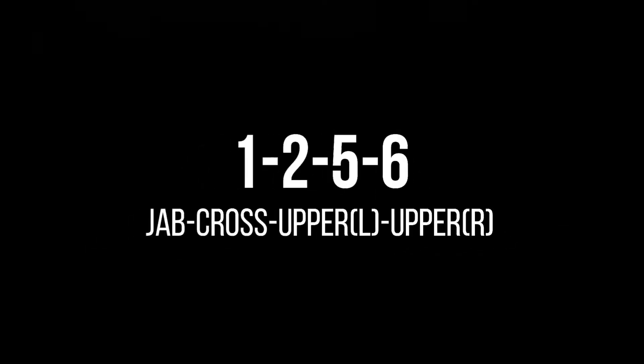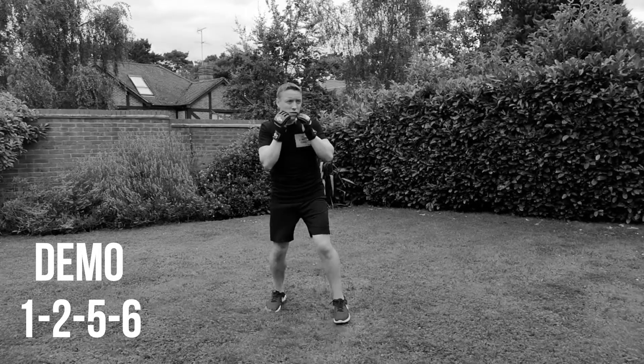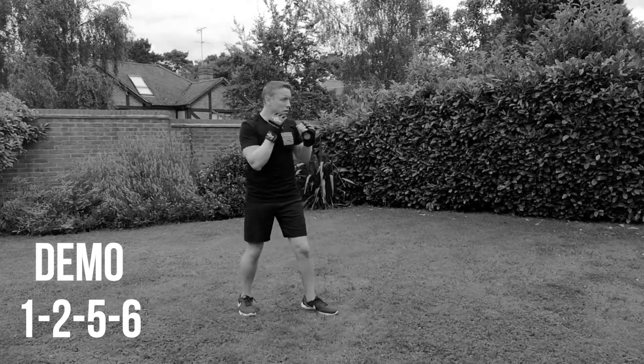Next combination: 1, 2, 5, 6. Jab, cross, upper left, upper right. So simplistic one, this one. Nice and easy. Jab, cross, upper, upper. Nice and easy, nice and simple. Especially if you're struggling a little bit now, this will actually make it a little bit easier for you, but you should be able to get a lot more of these combinations out within this section.